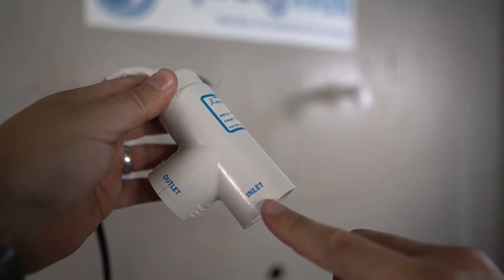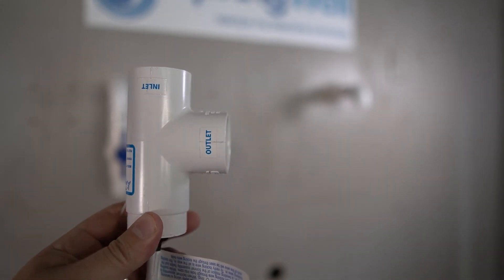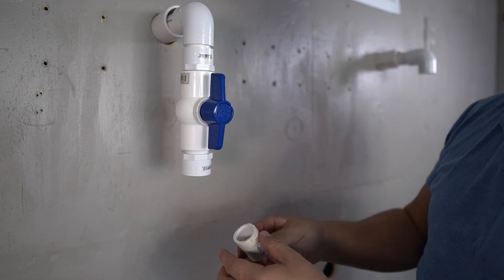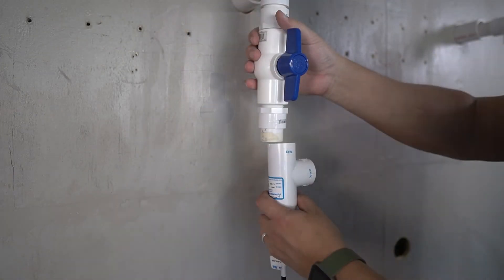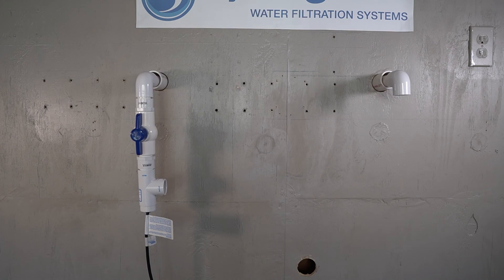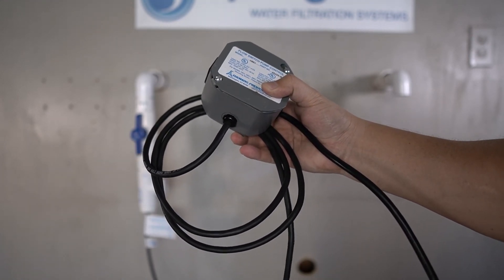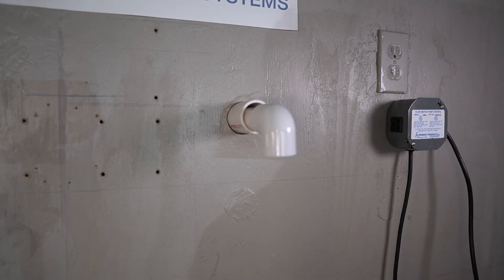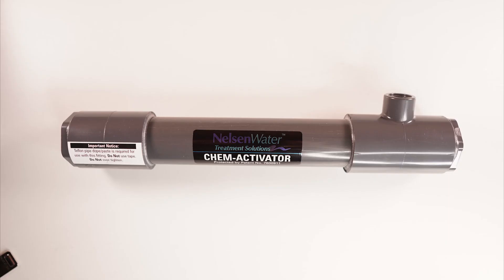The flow switch is clearly marked with the inlet and outlet side. Water flowing from the source runs through the inlet and out of the outlet. This switch is compatible with one-inch PVC. Since the flow switch has a slip connector, a small piece of PVC will first be inserted into the slip connector from the shutoff valve, then the inlet side of the flow switch will be connected to that piece of PVC. The cord from the bottom of the flow switch leads to the switch box, giving much flexibility for installation. We will position the switch box near the power supply. Once the shutoff valve and flow switch have been installed, your system should look similar to this.